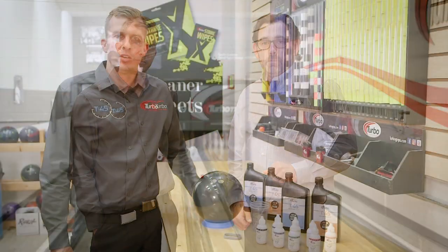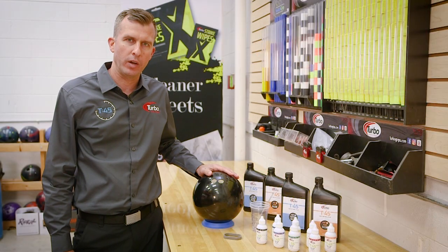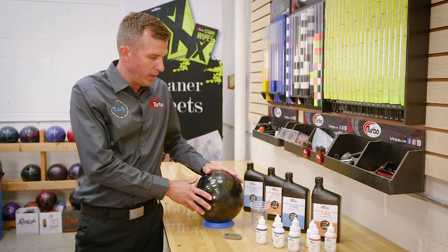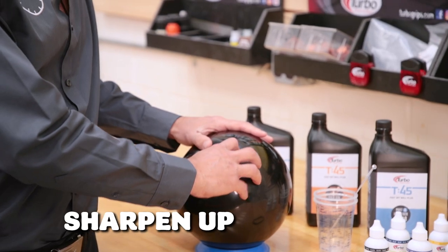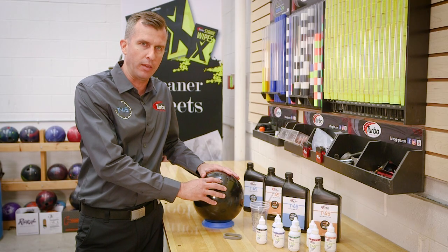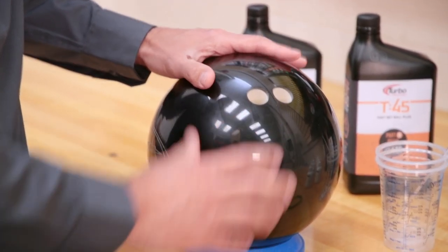So Mike's going to take you back into the Pro Shop and show you how this is done. We're here in the Turbo Tech Pro Shop, and we're going to go over our new T45 Fast Set Ball Plug. The first thing you want to make sure you do is that you have really sharp holes — whether it's straight off the press and you open them up a little bit, take your bevel knife — but you want to make sure you have some sharp holes to start.